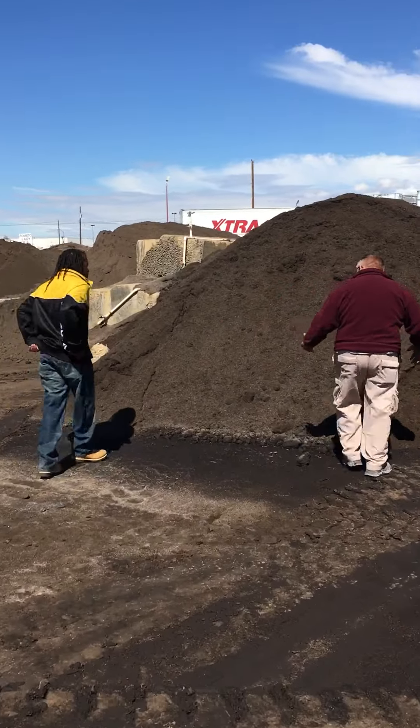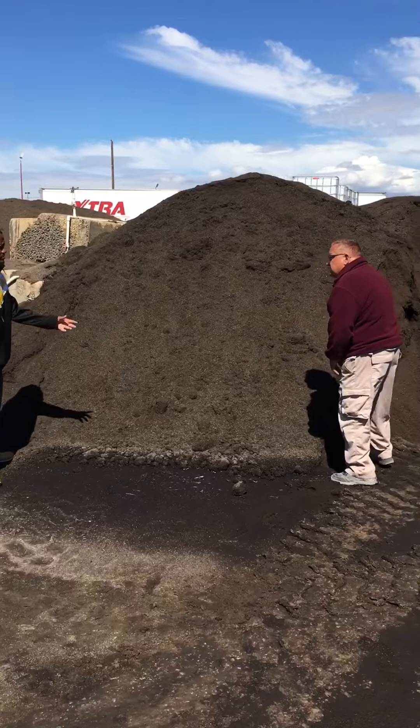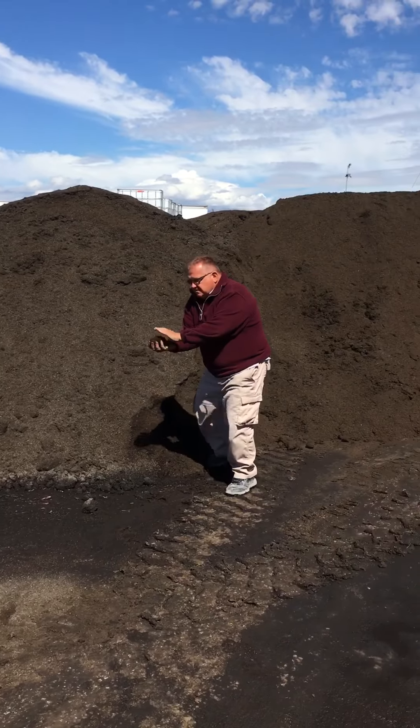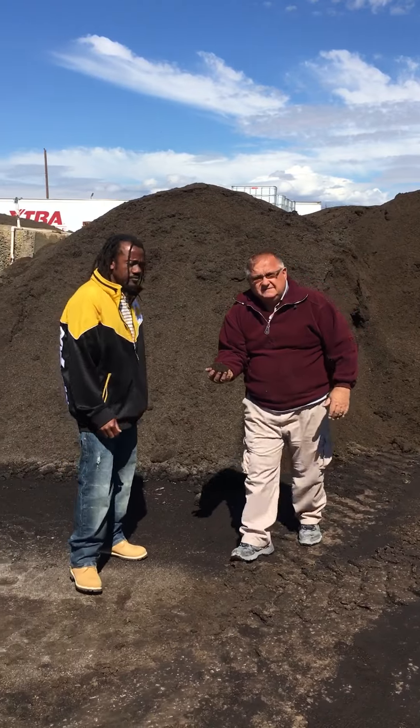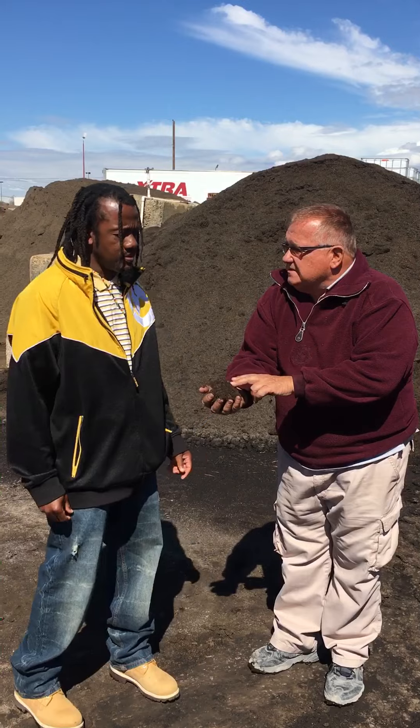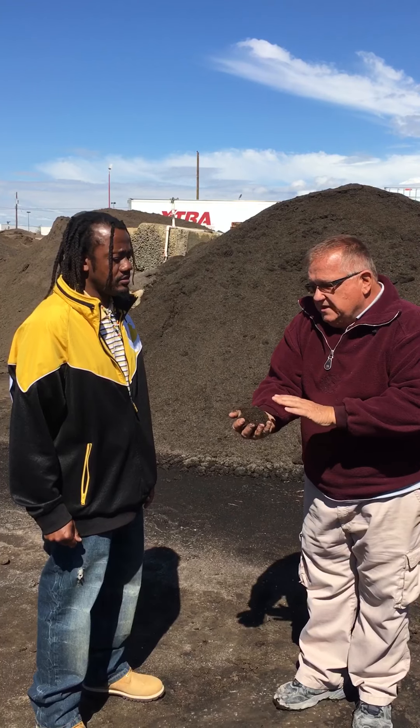Whenever you handle this, make sure you wash your hands because it's got manure. Look how rich that is — this is 100% compost. It's got everything you need to grow plants for three or four months already there. This is added to the soil, makes it rich and the plants grow like crazy.